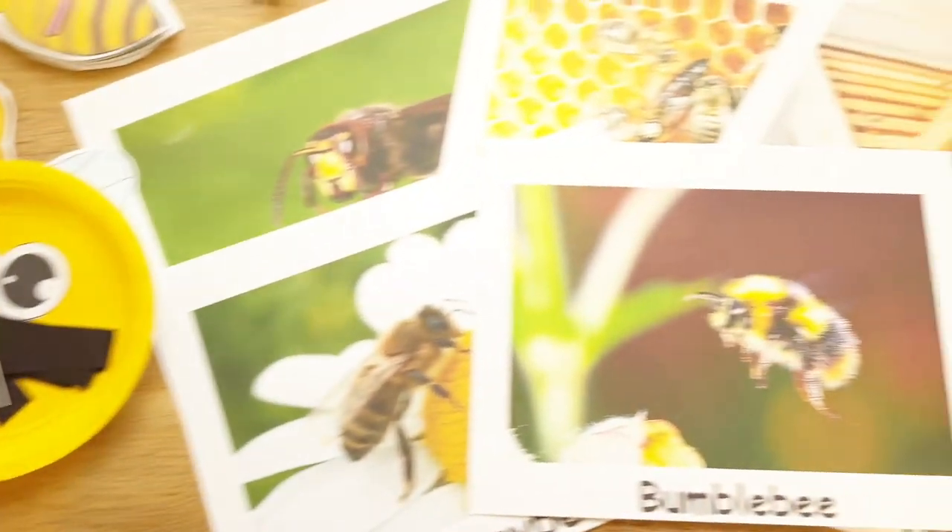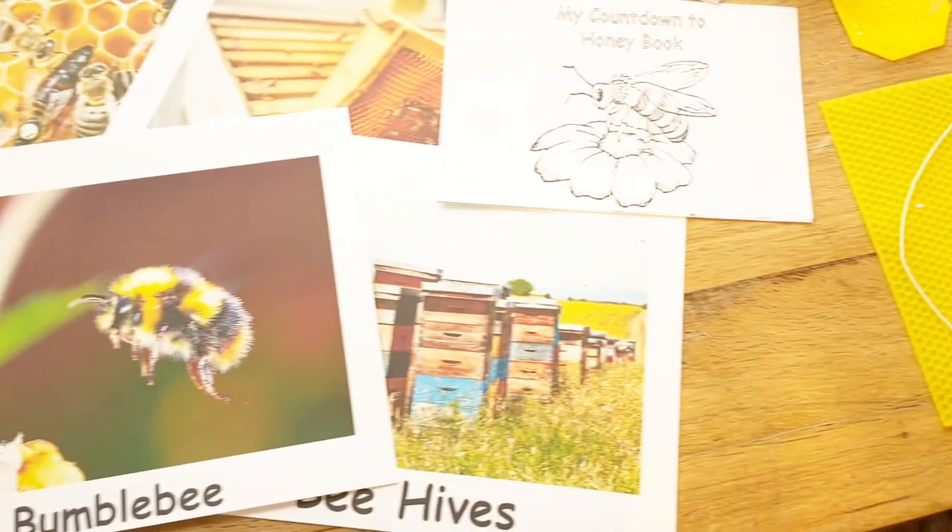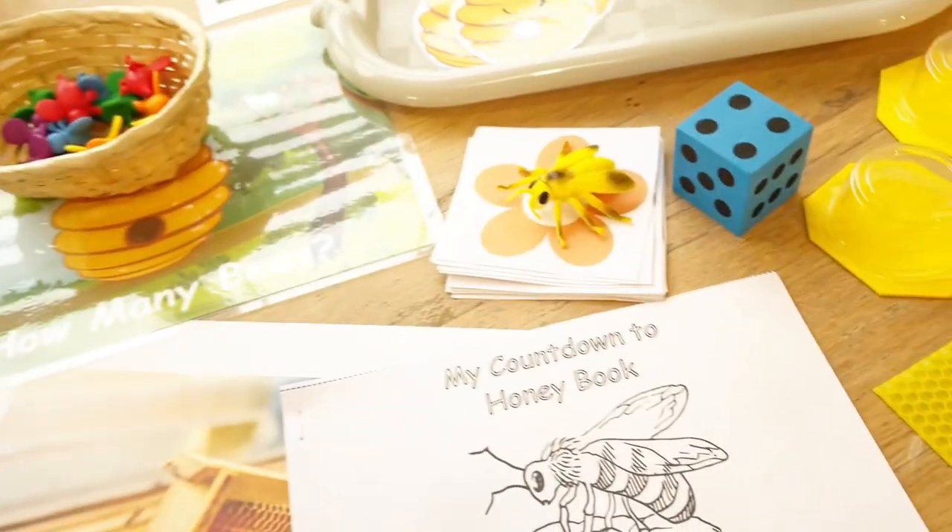I hope you enjoyed planning with me for our bee theme. Stay tuned because my next video will be coming out very soon — make sure to subscribe so you don't miss out.